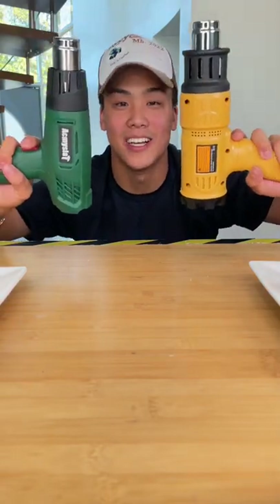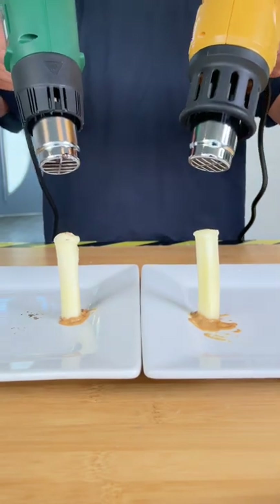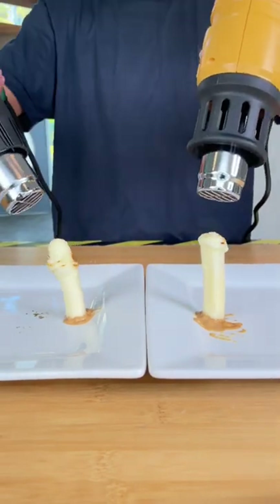We're testing cheap versus expensive heat guns. We set both heat guns to full blast to see which cheese stick melts faster. After about a minute you can see the cheap takes to victory.